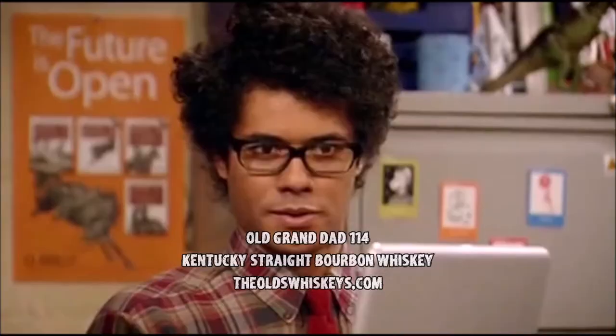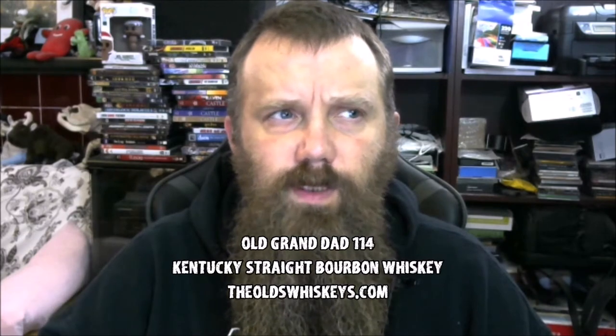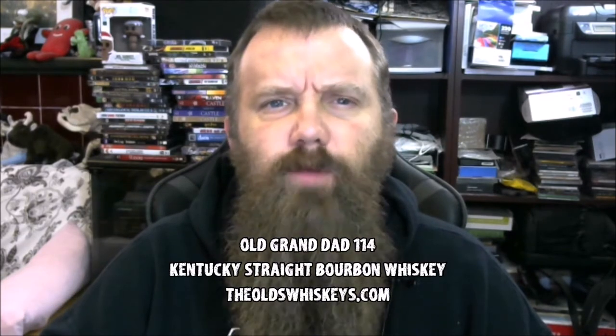On the nose — good nose, that is a good nose. Getting a little bit of floral, and you definitely smell that rye in there. Just a little bit of spice that kind of almost burns your nose — not quite. That's probably partly because of the high proof. Old Grandad loves to kind of overdo it on the rye compared to other whiskeys.